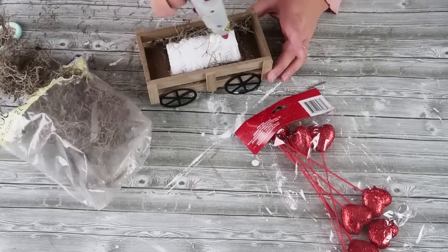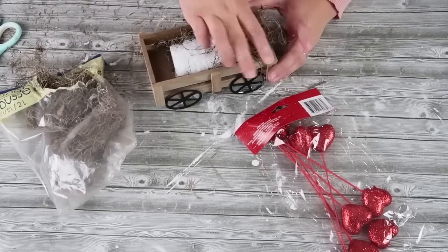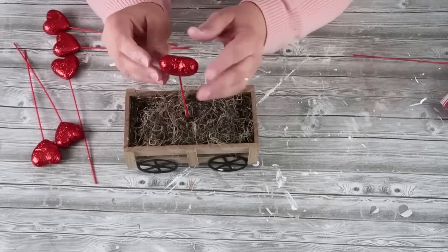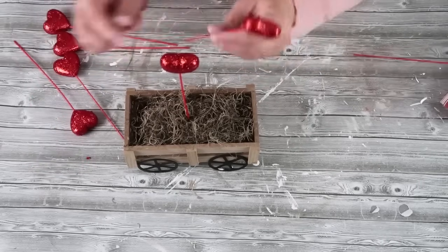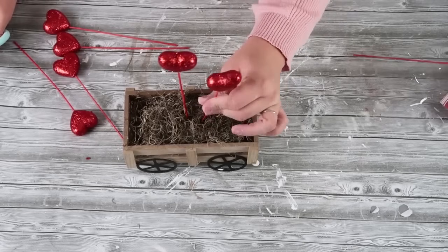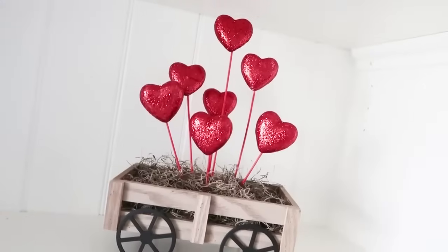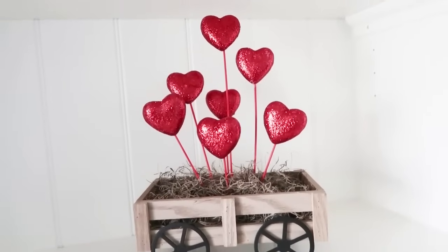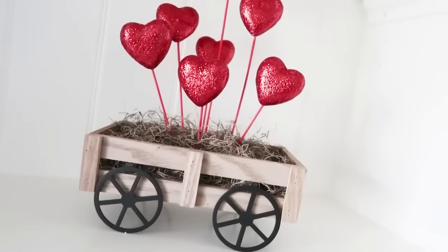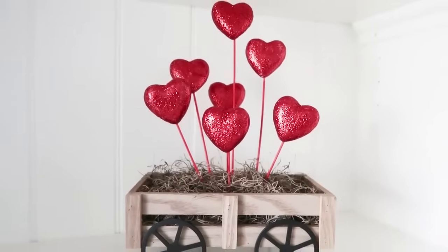This project is so quick and just so adorable. I love fast projects like this because you feel like you're crafting without spending a lot of time. It's great for anyone who's a new crafter or wants to craft with their kids. Once you've got your Spanish moss all over the top, go ahead and take these darling glitter hearts on stakes from the Dollar Tree, cut them down to different heights, and just poke them right down into that foam creating a darling little heart display. It only took about 10 minutes to make.